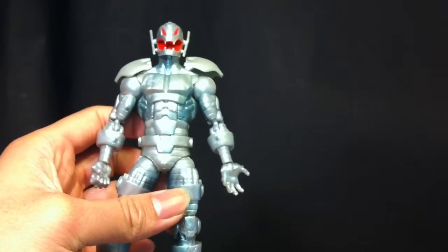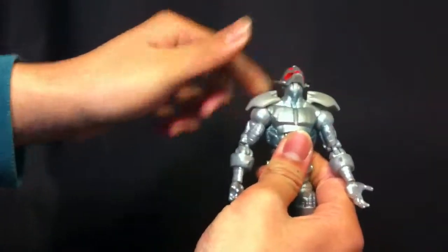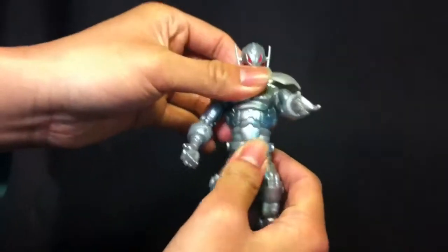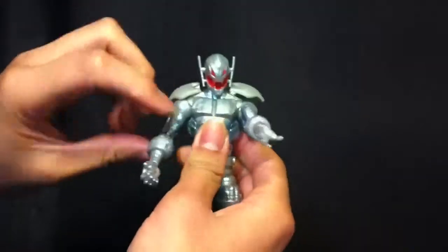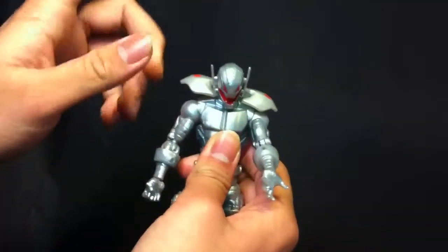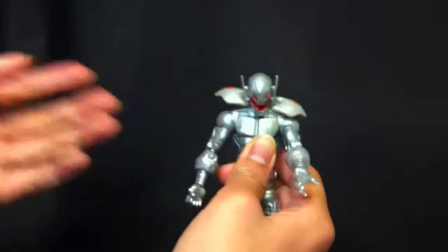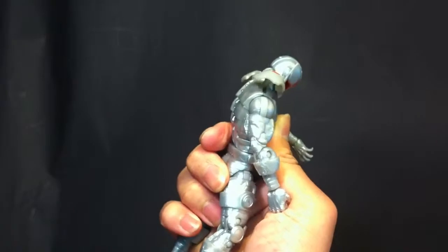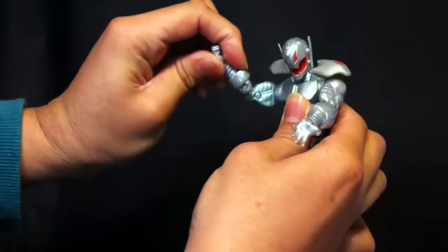Let's get to articulation. First, his head goes up really nice and far back, and it goes down pretty good too. He does have an ab crunch but it doesn't work too much going back and it doesn't work great going forward either. Arms go forward and back. The shoulder piece does come up, which helps with articulation — it doesn't hinder it at all, as you can tell.